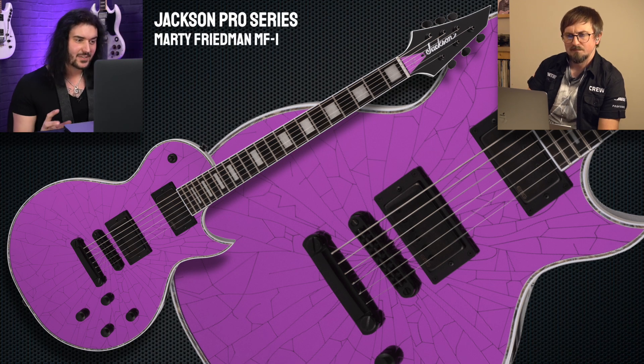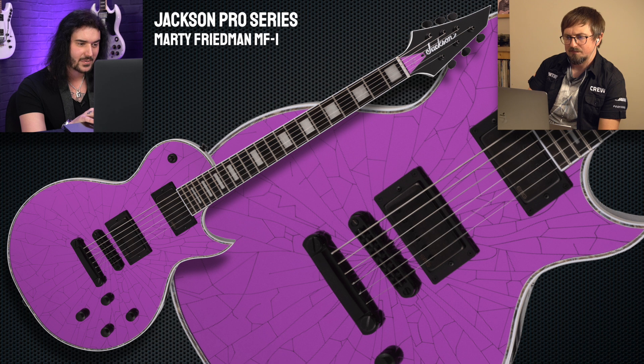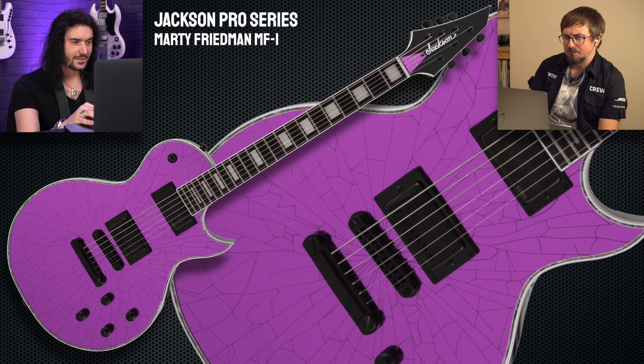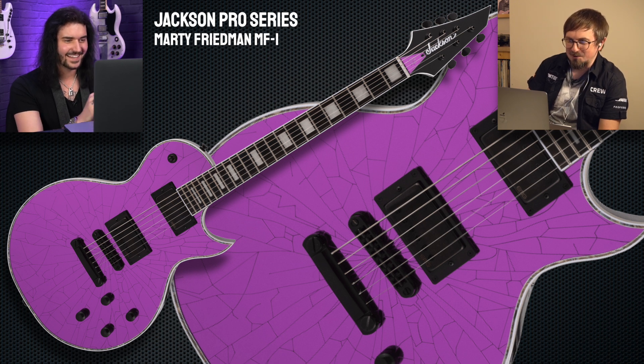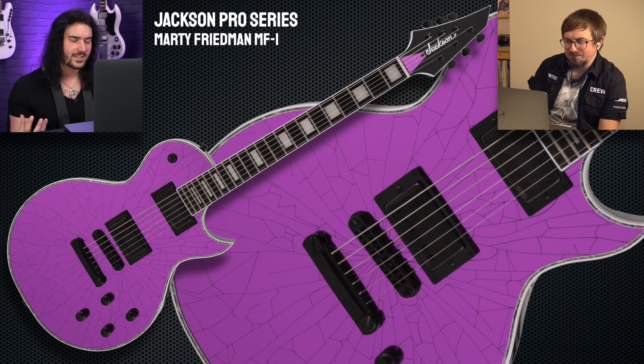This is a smashed glass Marty Friedman signature MF1. It's the single-cut Monarch shape that Jackson are famous for, with passive EMG Marty Friedman pickups in. Marty Friedman — obviously his own fantastic solo stuff, and his stuff with Megadeth. But it's a purple cracked glass finish guitar with abalone binding. Personally I really want this guitar. Is that purple or is that pink? That looks quite fluorescent pink — I could definitely see that hanging up on your wall. It's an awesome guitar — mahogany body, cracked mirror top, mahogany set neck, so that classic single-cut marriage of a mahogany set neck and mahogany body. Ebony board with block inlays, 12-inch radius board. It's a classic Marty Friedman single-cut guitar, but now in a crackle finish.